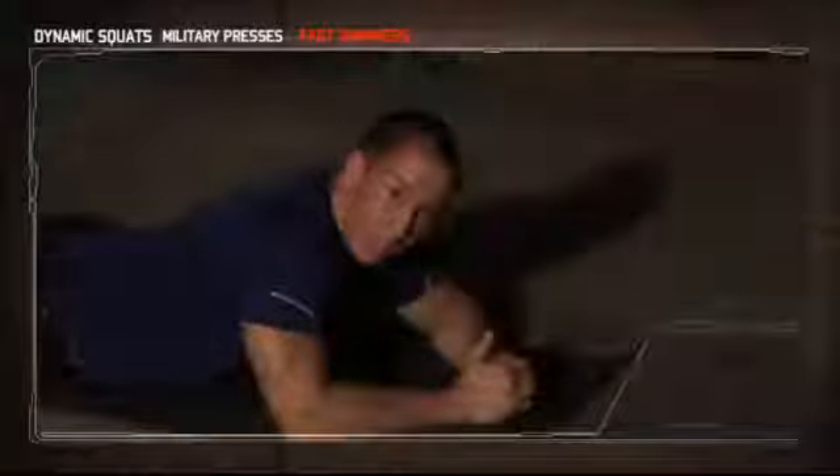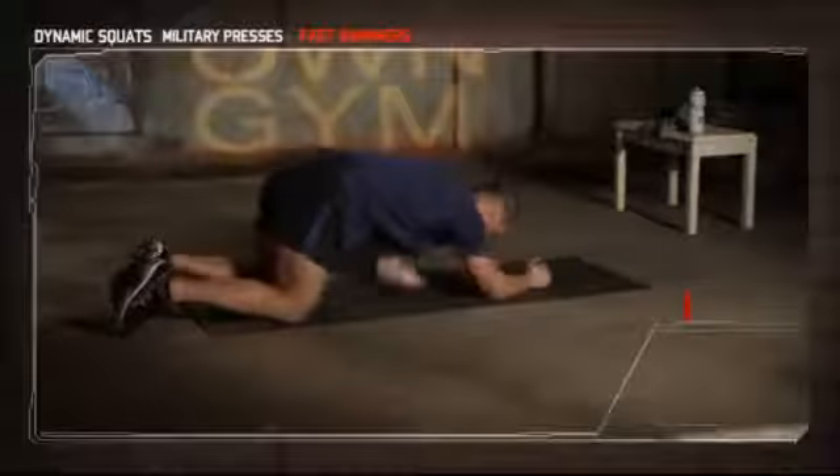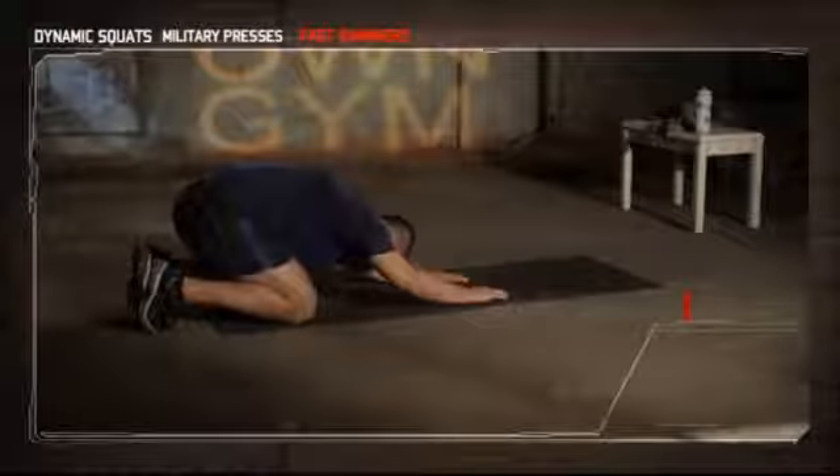Elbows and knees straight, looking straight down at the ground. Come on. And break — set one of six, five to go. Stretch your back out a little bit.